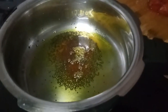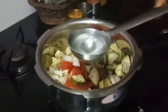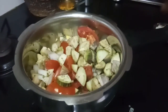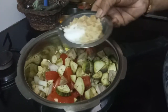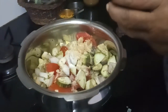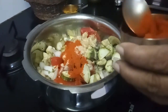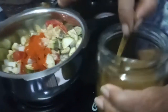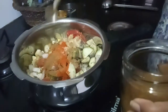Now let me add all the vegetables. I have added all the vegetables. I will be adding just two to three spoons of water. Now I will add the salt and jaggery. Now let me add the required red chili powder. You can also add green chili if you wish. And this is the dhana jeera powder that I have made, which I use in almost every dish.